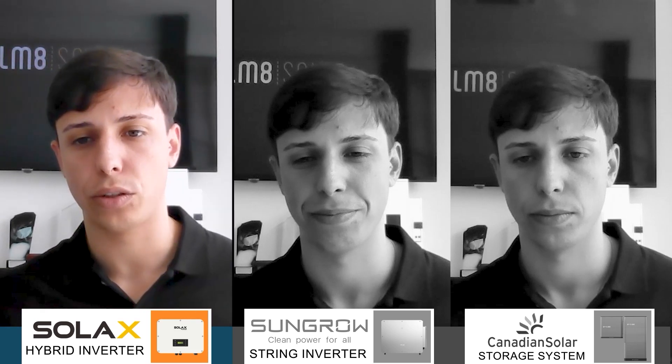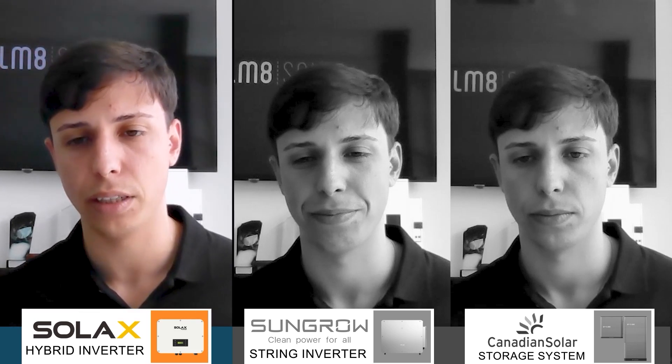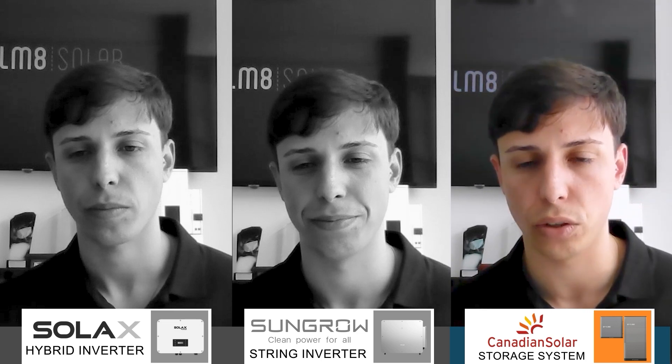It's a heavy inverter — it's recommended that two people handle it. You will need a crane and some good foundations to install this machine. We had a problem with one of the units that suffered a failure because of the installation conditions.